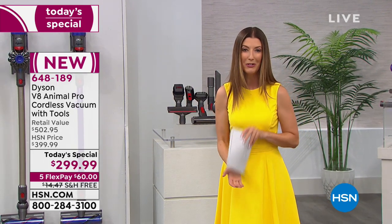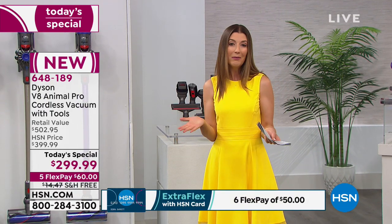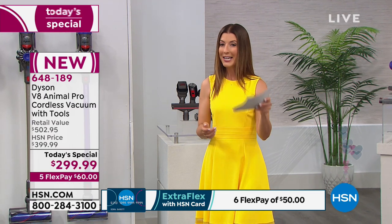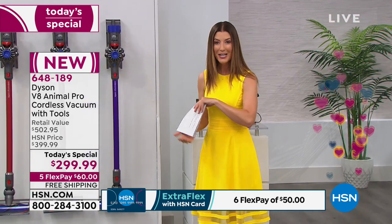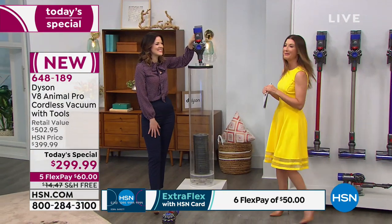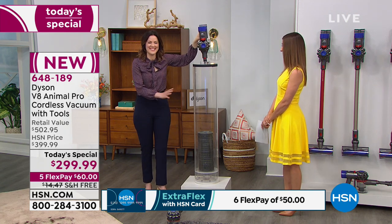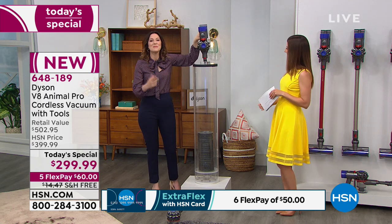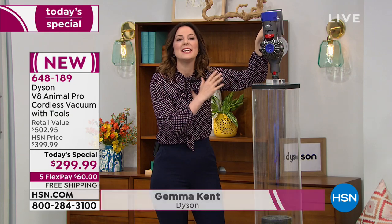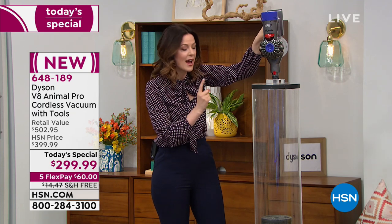There has never been a better time to jump into Dyson. I challenge you — find the Dyson V8 Animal Pro anywhere else near $399 with eight tools. In fact, you'd be lucky to find it for $399 with four tools. We're giving you four extra tools and taking a hundred dollars off the price, making it our Today's Special. You can split it into easy installments of about sixty dollars a month with our Flex Pay. I want to introduce you to Jemma Kent, here all the way from across the pond where Dyson began back in 1991.